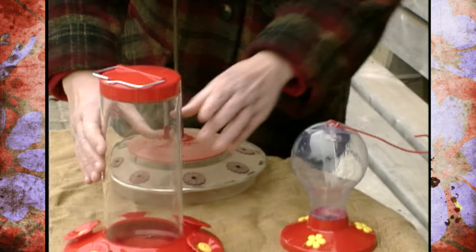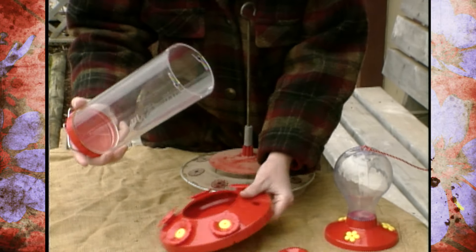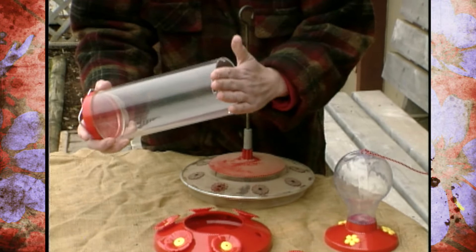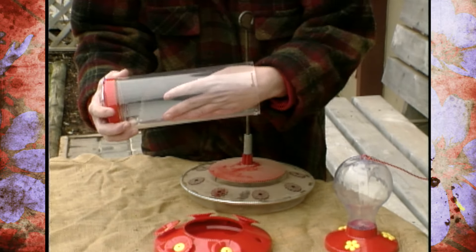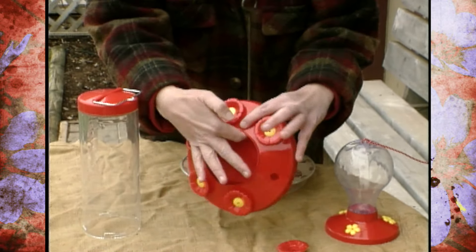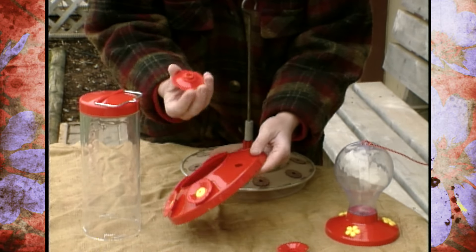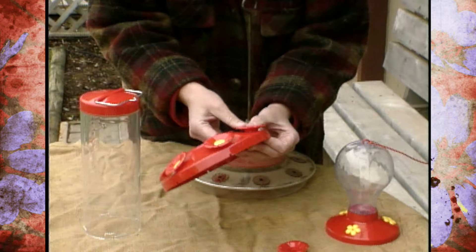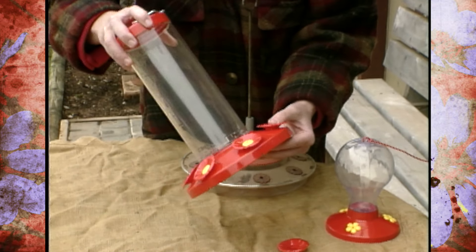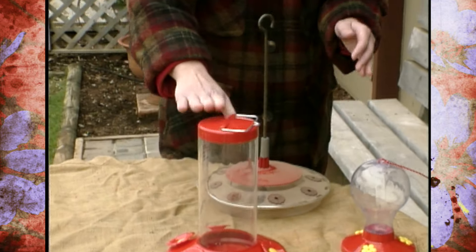Now this hummingbird feeder has a plastic feeder here, and if you'll notice, it's got a little wider mouth. So this one's going to be easier to clean the inside of, and it's also fairly easy to clean in this area. These flowers here will actually come off so we can clean those out real well too. So this would be a pretty good hummingbird feeder to get, though it's a little bit large.